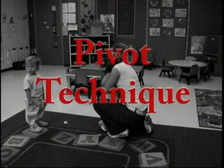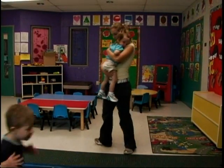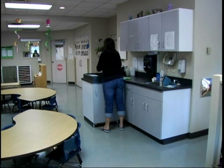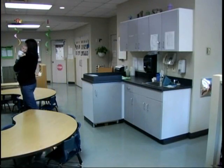Pivot Technique: Use the pivot technique for lifts requiring a turn. This will help avoid twisting when lifting. Properly lift the infant using the infant lifting technique. Hold the infant close to your body. Turn your foot 90 degrees towards the direction you wish to move to. Bring your other foot next to the leading foot. Do not twist your body.